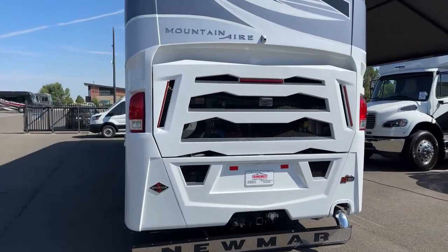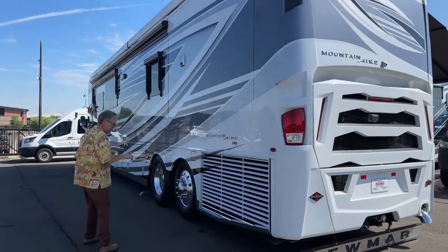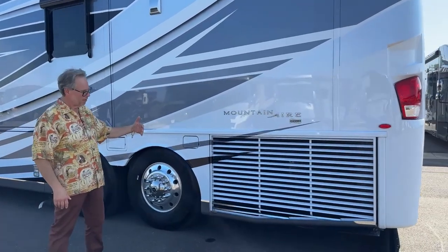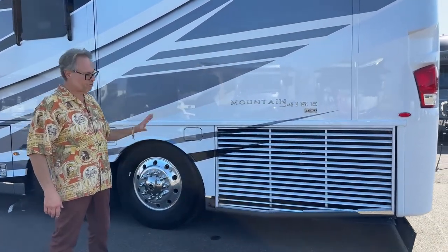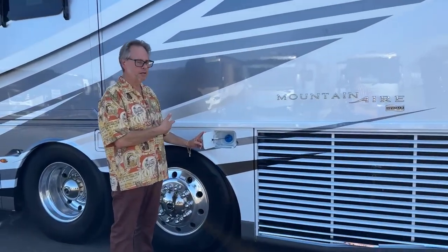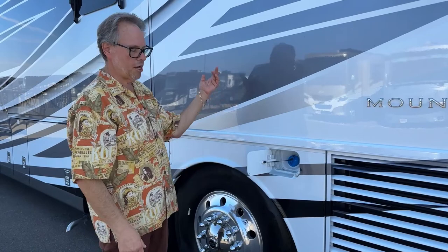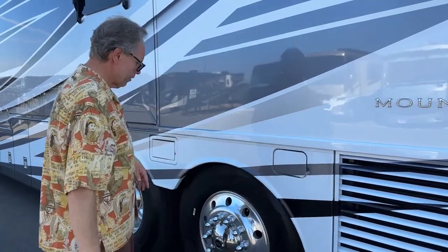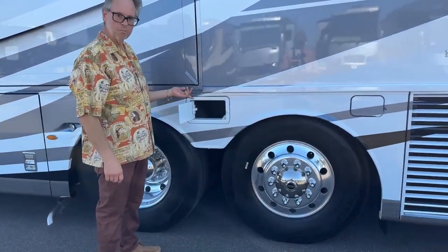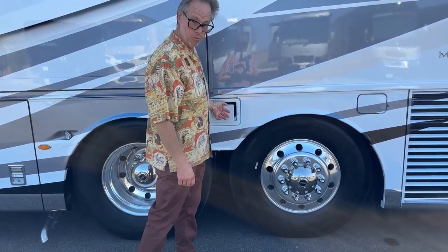Of course, it's a Newmar. Around the other side, you've got your side-draft radiator. The nice thing is it brings in cooler air from the side — it's easy to get to and easy to maintain. Diesel emission fluid fill is here. When you pull up to the service station to fill up with fuel, you can fill the DEF on the same side or the other side — makes it very simple. There's another little compartment for gloves or other extras.